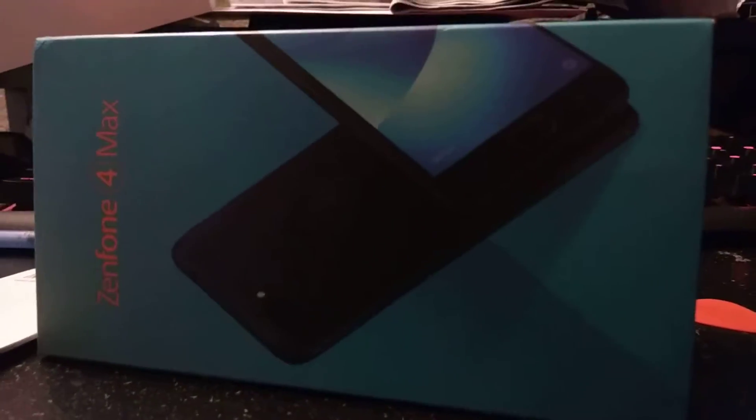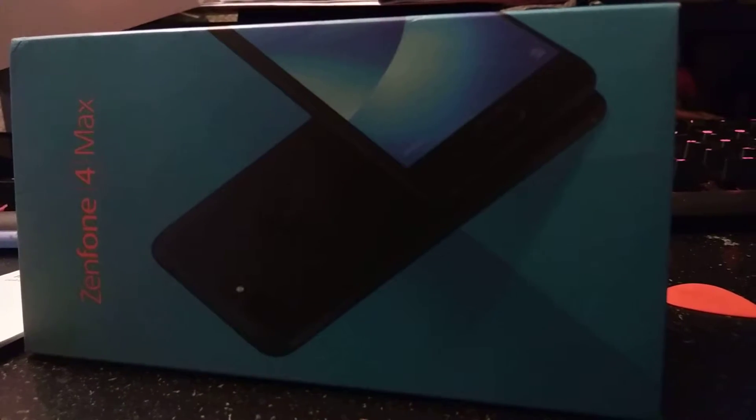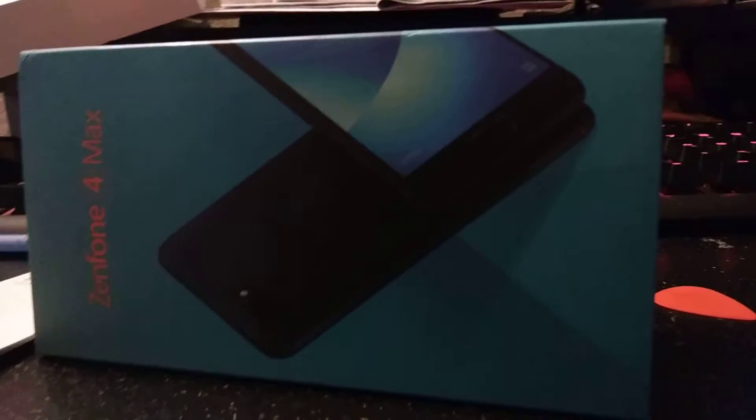So this phone is pretty good so far — better than my old one. I had the old HTC Desire. Apples to apples comparison: for a basic phone, the HTC Desire sucks. But I got this, so no complaints.